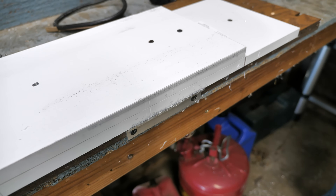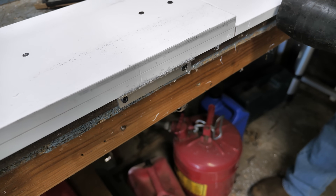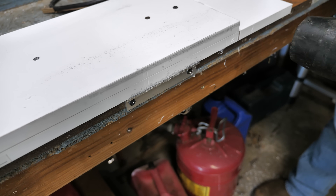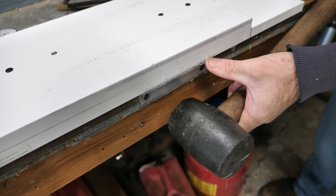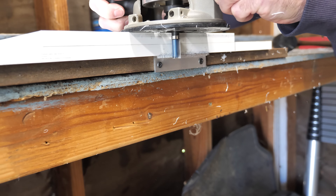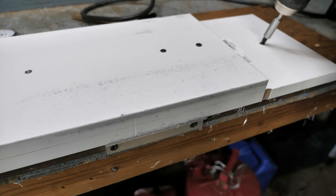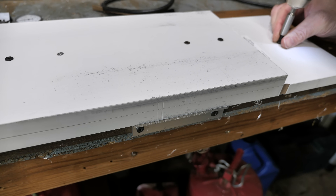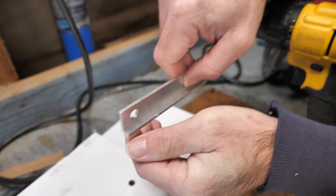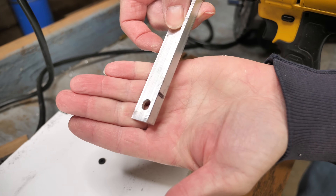Well, that's not the most beautiful thing, but I got the job done. What I can do is tap my guide in a little bit to expose a little more metal and take one quick cleanup pass. It looks better. It'll work. I'll do the same thing now to the other piece.